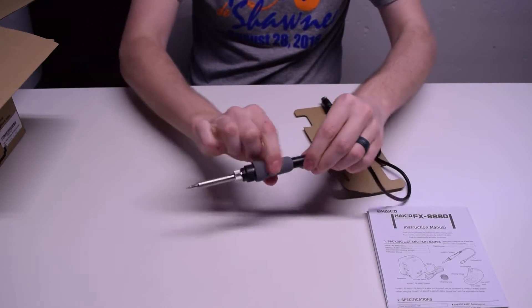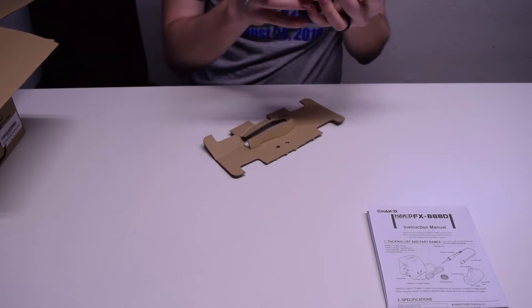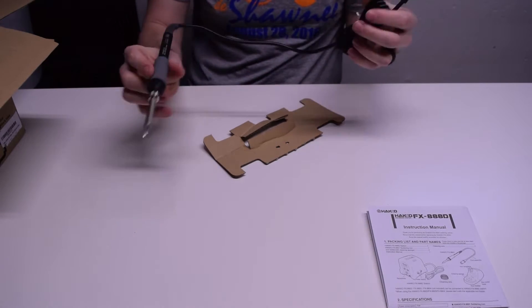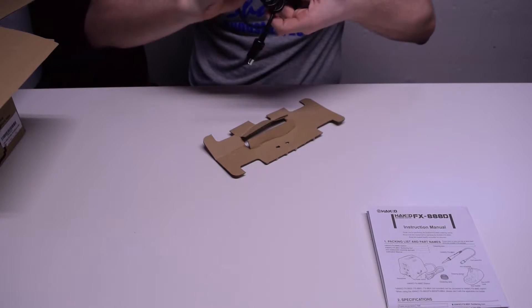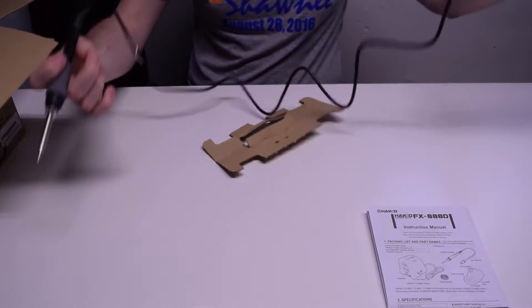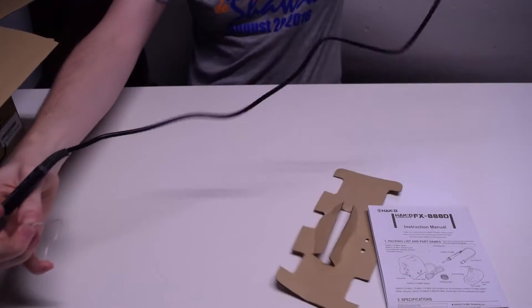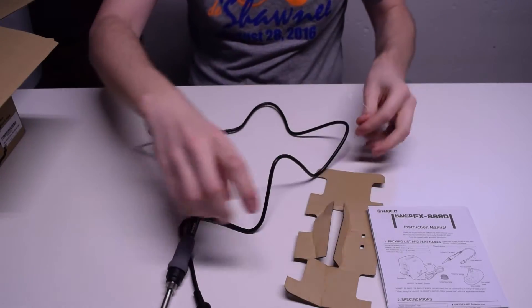Nice little grip. It's actually really quite tiny, and you get a lot of cord — I think there's probably about two and a half, three feet, maybe. I didn't look at the actual length, but it seems pretty long. It gets you pretty far away. I'd say it's about three feet or so. That's pretty cool.